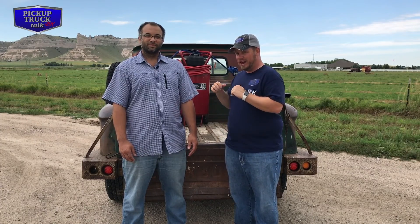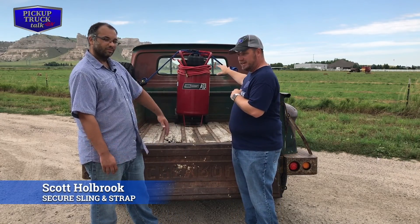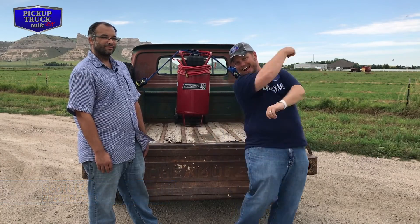Hey, if you're curious how these really cool super ratchets work like I was, check it out. We have my buddy here, Scott Holbrook, from Secure Sling and Strap. We got it hooked down, the air compressor, we got it secured. We're going to tell you how we did it, coming up right now.